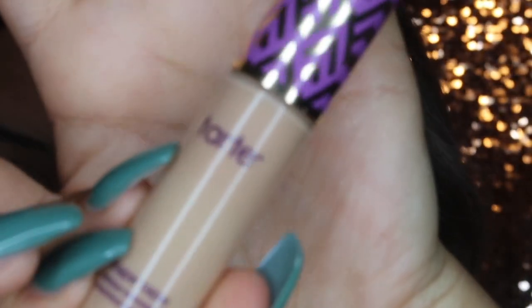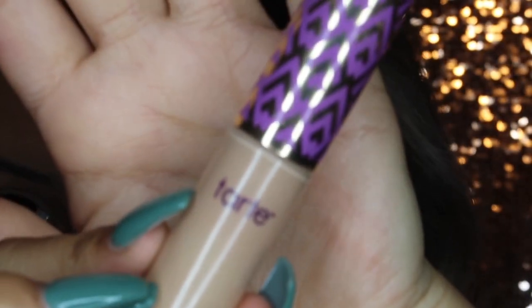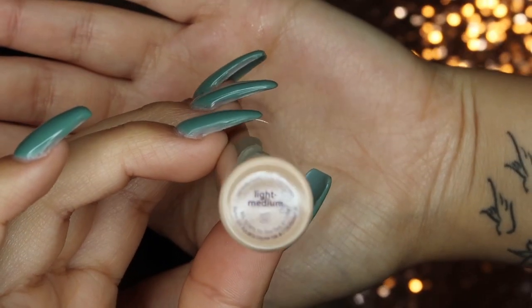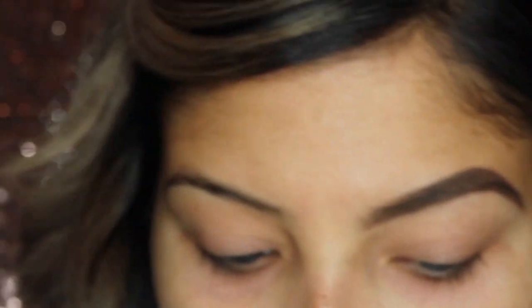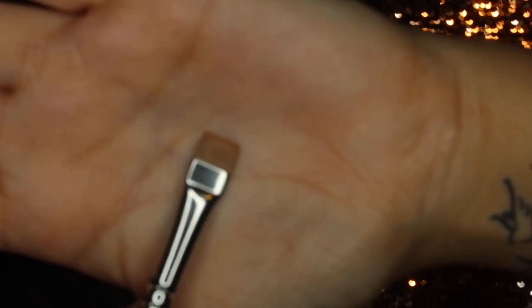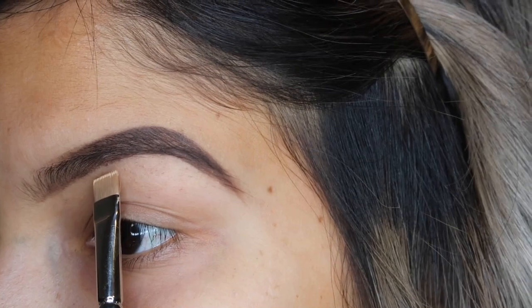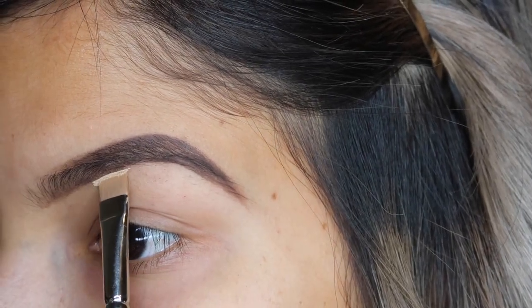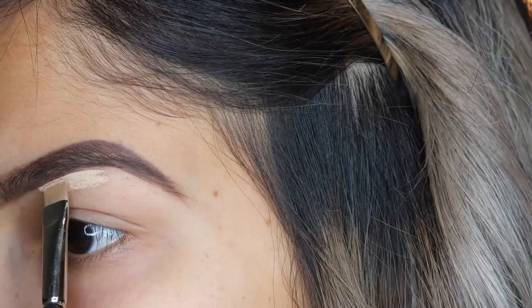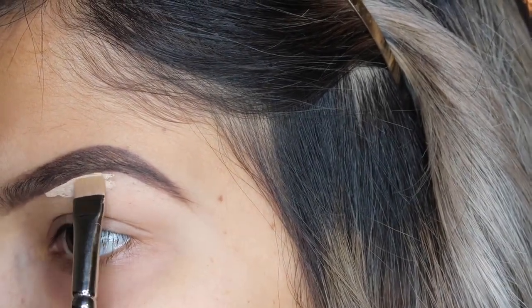To clean up my eyebrows, I'm going to take my Tarte Shape Tape in the shade Light Medium and use this to carve out my eyebrows and give them that nice shape. I'm going to take my MAC 212 flat brush, pick up some of the product off the back of my hand, and just lightly carve out the brows. A light hand is key for that precise cleanup.